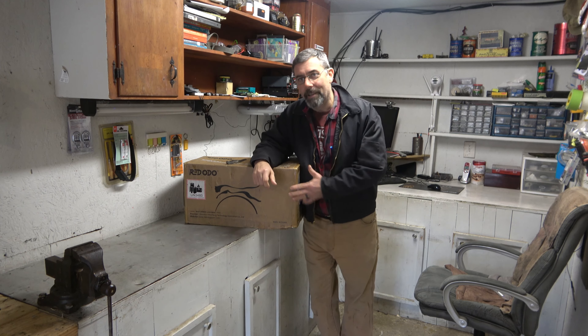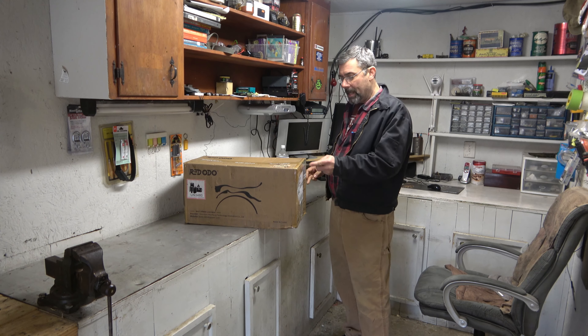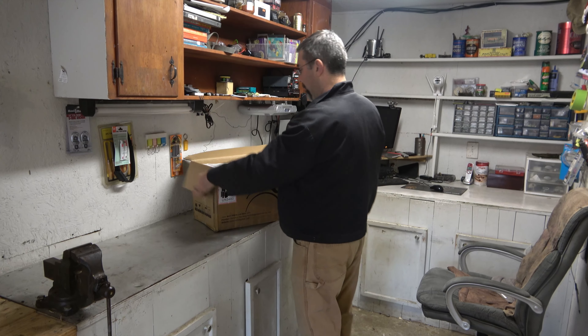I've got this whole series planned out here where I'll show you our expansion. But for tonight, let's go ahead and open up this gas tank and see what we got. It looked like a nice good-sized battery. All right, let's see what we got here.